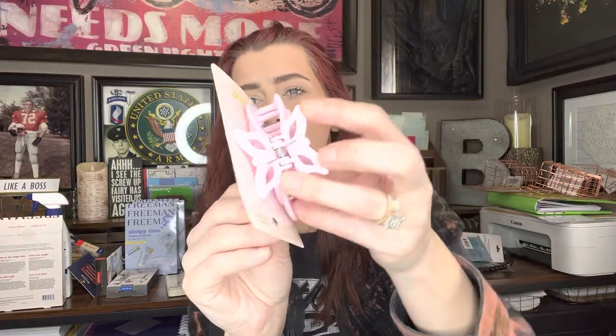Then for Ms. Rissa May, I found this scrunchie — I should look this up, it's a name brand product. But it looks like a butterfly hair clip, and she loves butterflies. I don't know if she'll like the pink, but whatever — it's got a butterfly on it.